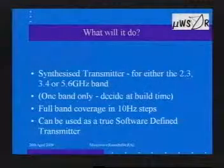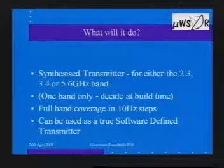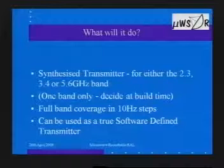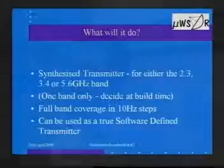GEMMA can be used as what I'm calling a true software-defined transmitter. There's plenty of talk about SDRs on the receive side — people are familiar with software-defined receivers, whether it's a little SoftRock or something more sophisticated. What we're doing with GEMMA effectively is a software-defined transmitter: the software does all the work but in reverse, producing a clean transmit signal.